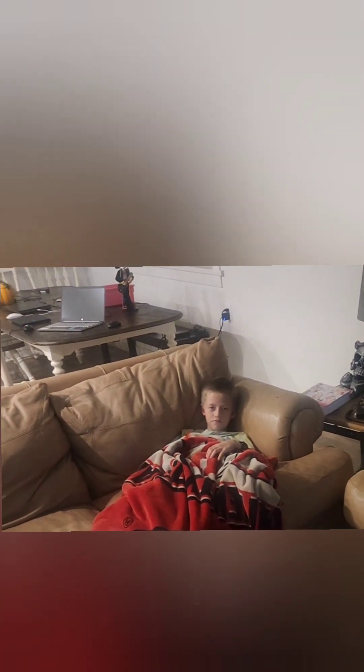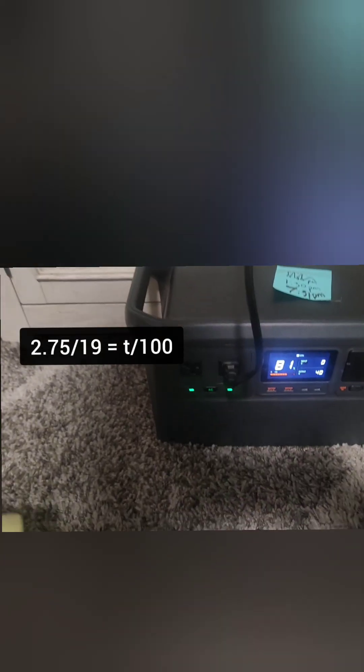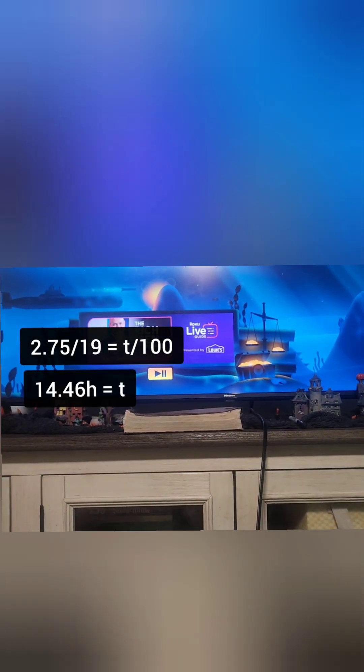I've got to do another solar test. Let's see how long it's gonna last. It's been almost 3 hours — roughly 2.75 hours — and I've used 19% of the battery. I should be able to run my TV for 14.5 hours.